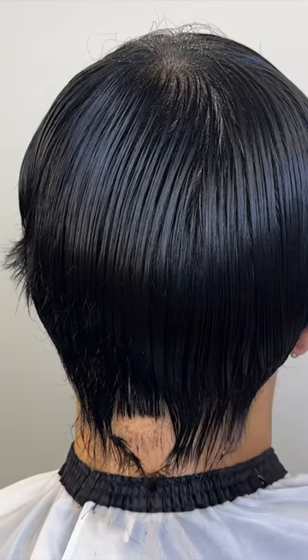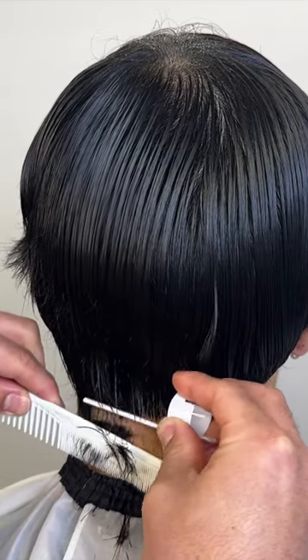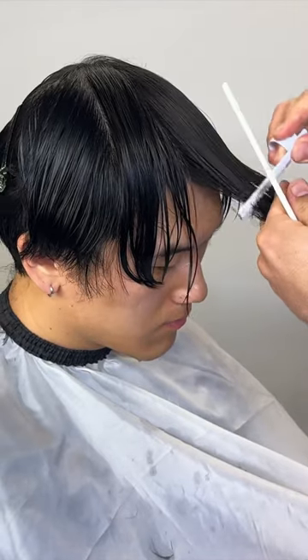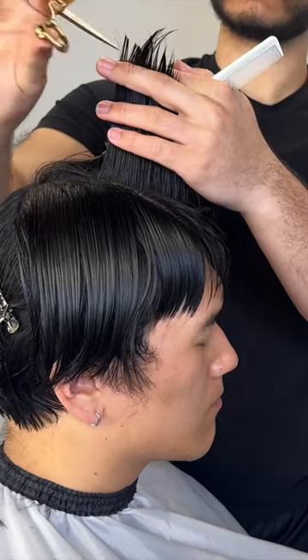I begin by using my finger razor and working on the back exterior. This has easily become one of my favorite tools just because of how soft it leaves the hair looking. Then I section everything off and work on the front exterior, and now we work on the interior.